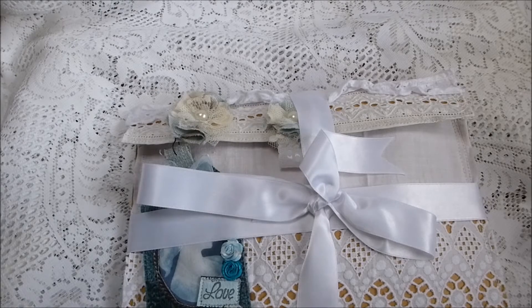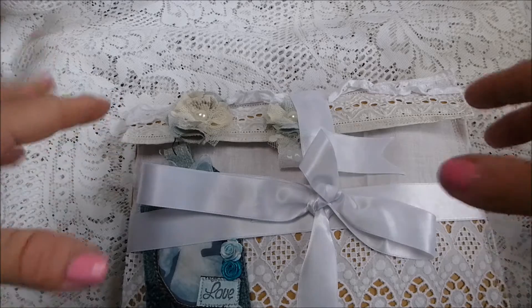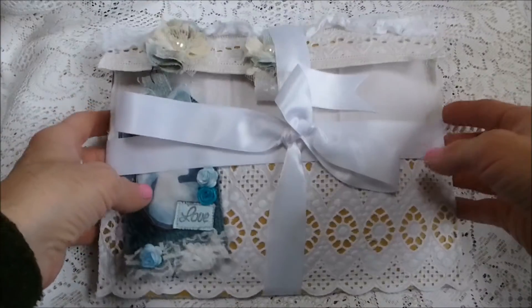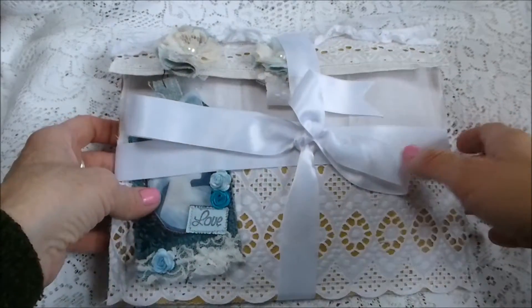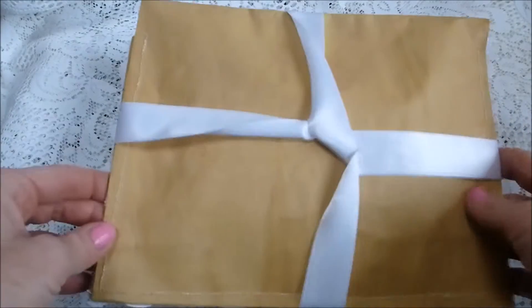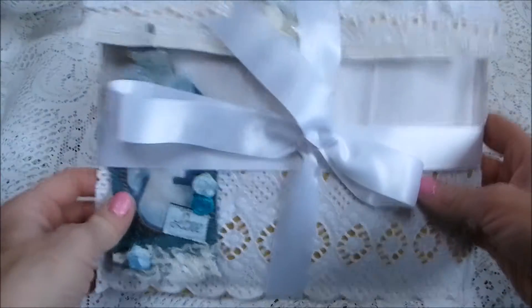Hi guys, just here to show you my latest two junk journal kits. This first one I'm going to try and do them both in the same video. This first one is in an altered envelope — basically a very large envelope that's been stitched on the sewing machine to create a kind of bag really.